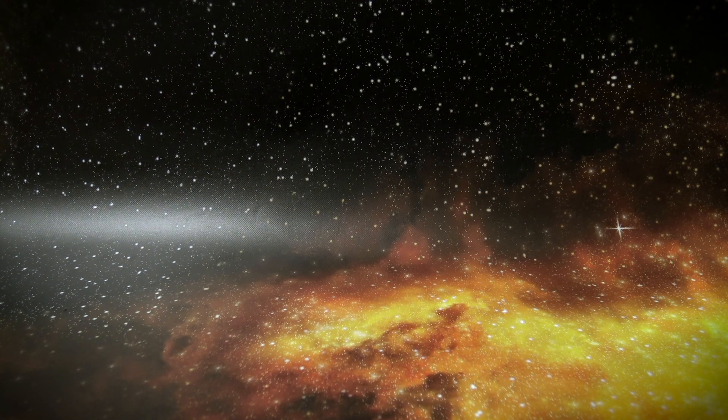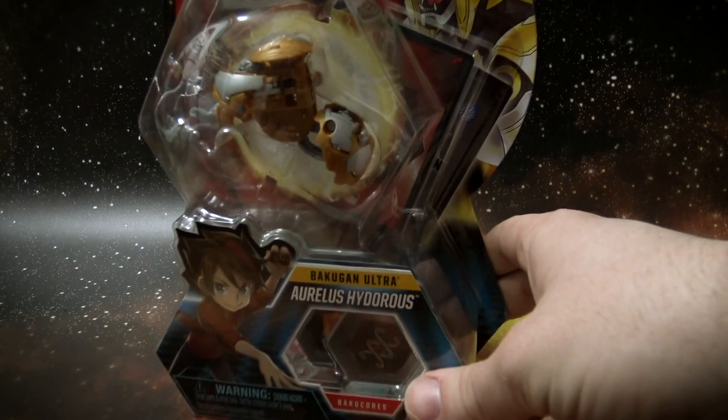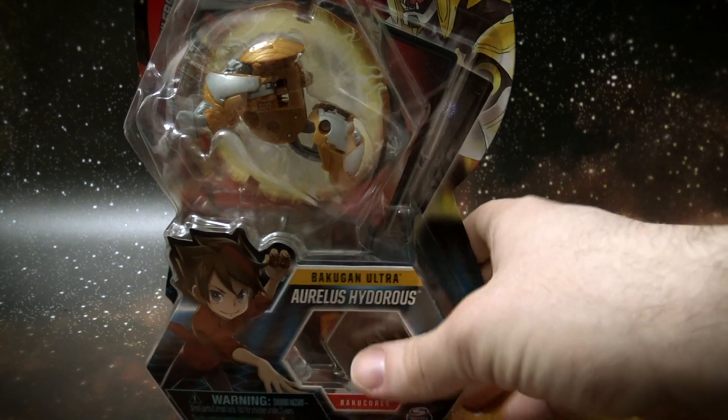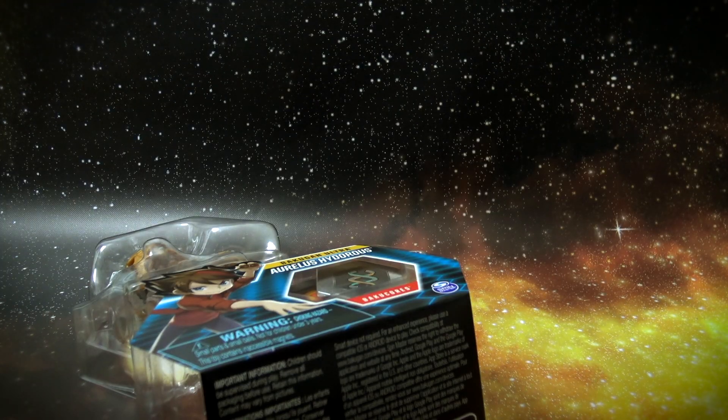Hello and welcome to Hive State today. I was going to unbox something a bit bigger, but then I was out and about and I found this pretty Bakugan. It's an Arlis Hyderus Ultra, and I am very excited to get this open. So let's just go ahead and get this started.